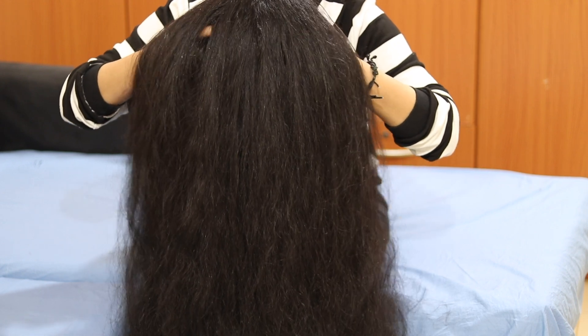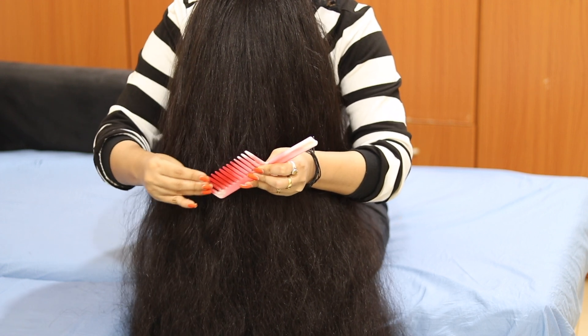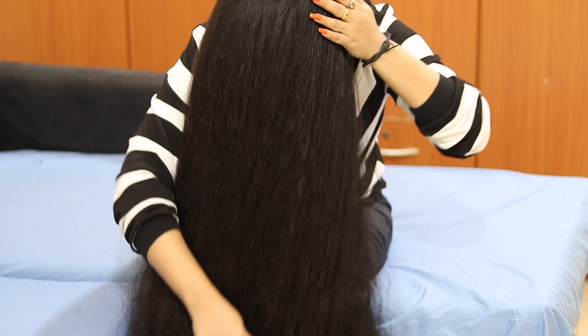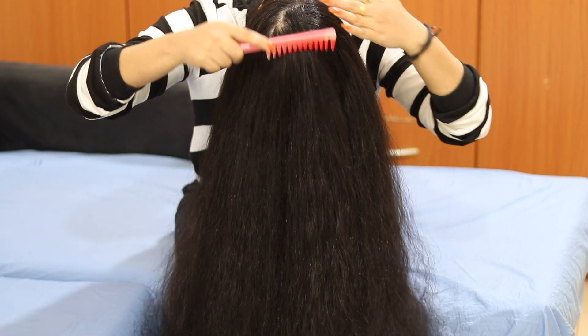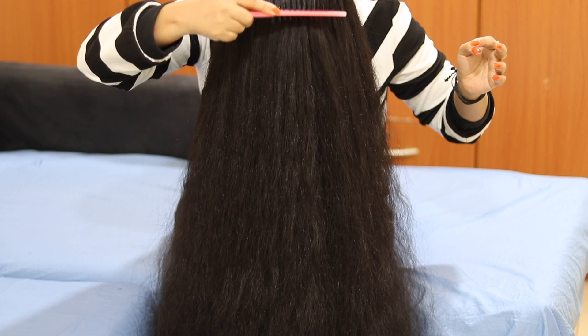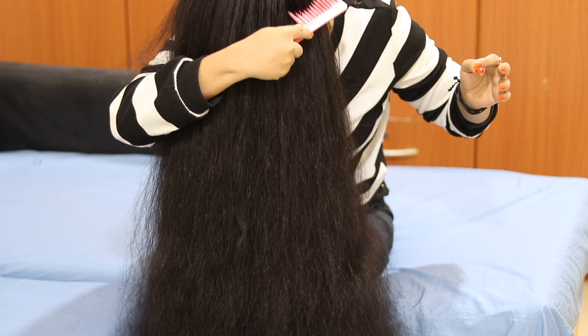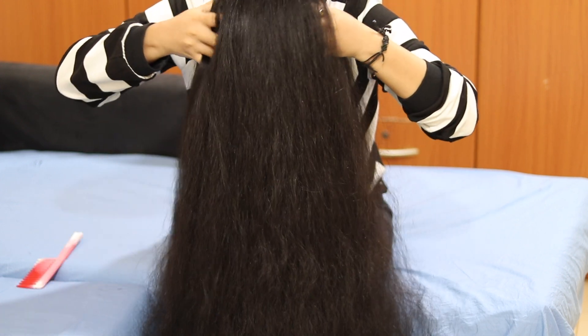I will massage it for 3 to 4 minutes. When we use the oil, we also use a comb to help distribute it and make combing easier. It will have a massaging and soothing effect. I feel very relaxed. If you have tight muscles, this will help relax them a little more.